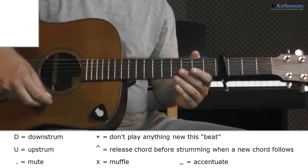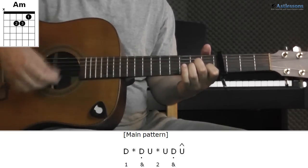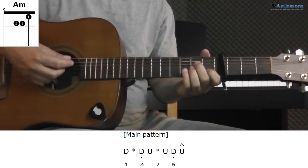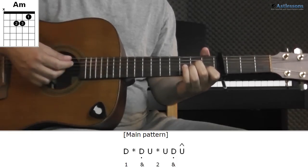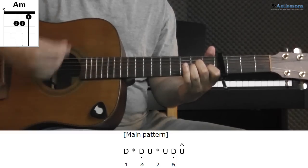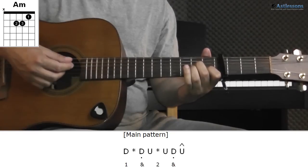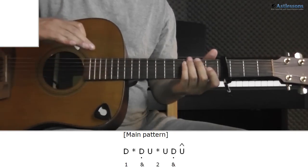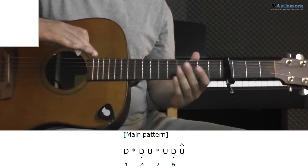And now to the strumming. The main pattern, which he plays pretty much throughout the whole song, sounds like this. And slowly. So it's basically like this, but with adding the muting on the second and third down strum — in other words the offbeats or the ends. The way I do the muting is to put the side of my hand over the strings at the same time I'm doing the down strum.